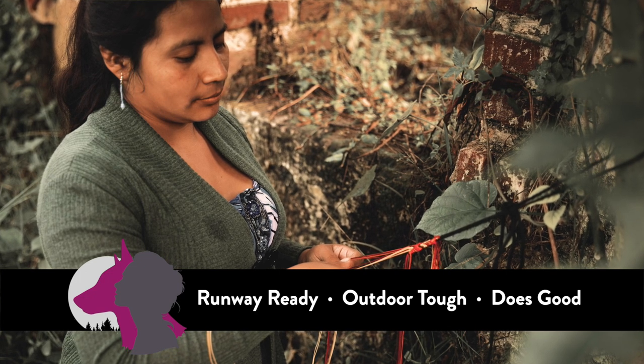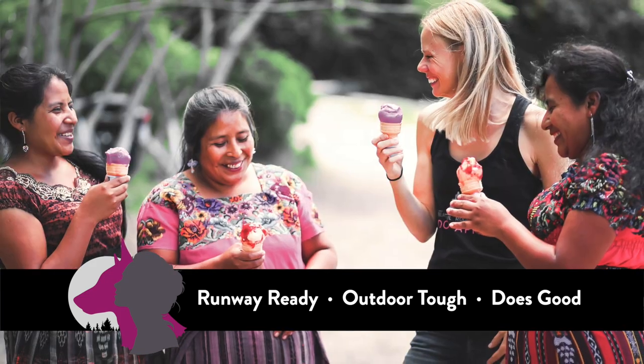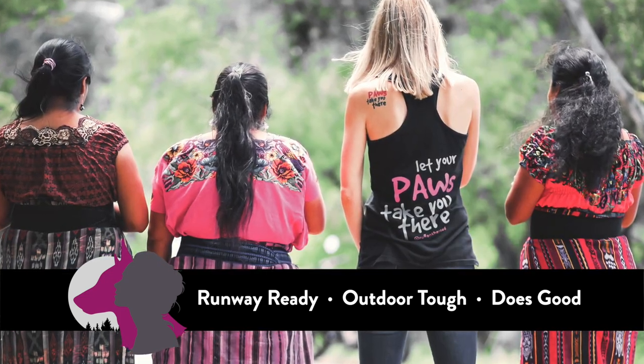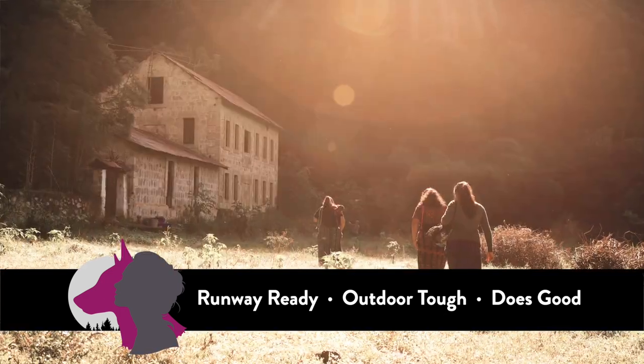They're skilled craftspeople who work from small sustainable home workshops in the Guatemalan Highlands. We pay fair wages to kind and dedicated people who are passionate about the work they do. We believe in doing business in a way that benefits dogs, people, and the environment — and you make it possible.